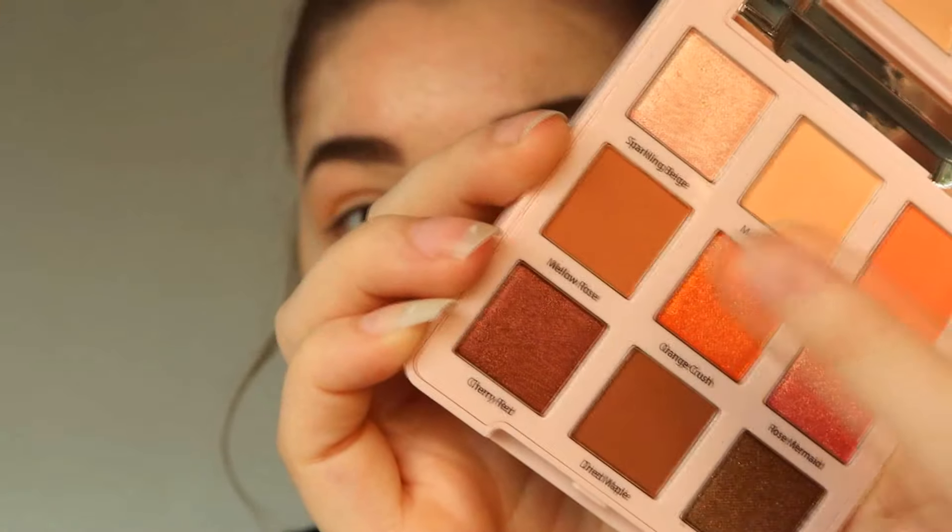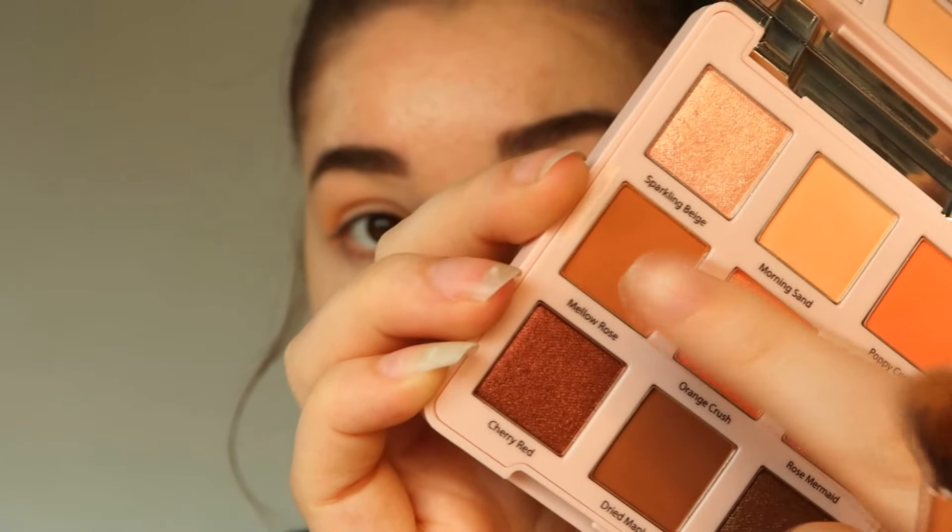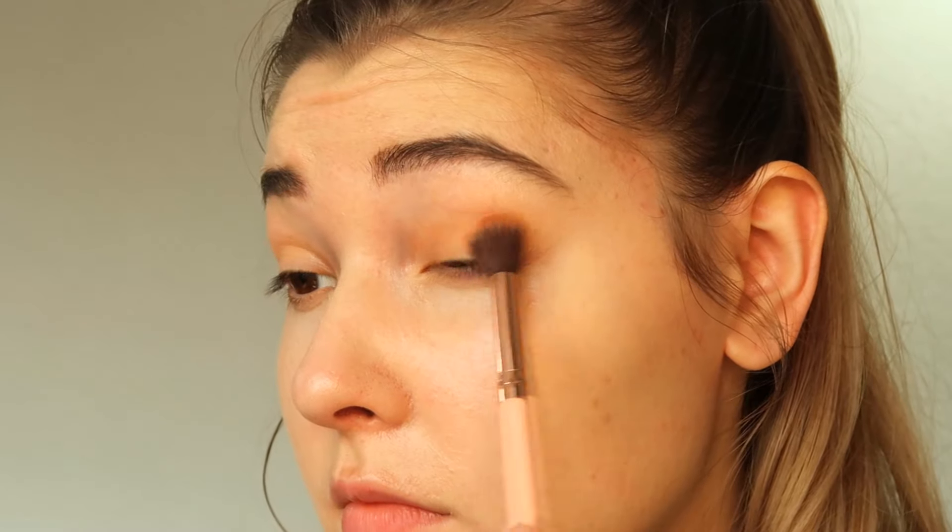After this I'm using the shade mellow rose as a base color for my eyelids, using a normal eyeshadow brush and blending these first two colors together. We are applying much more intense colors later, so I want a solid base before applying the next colors.